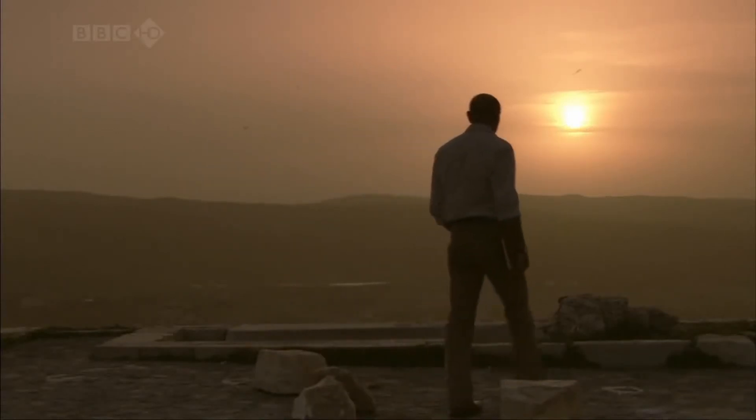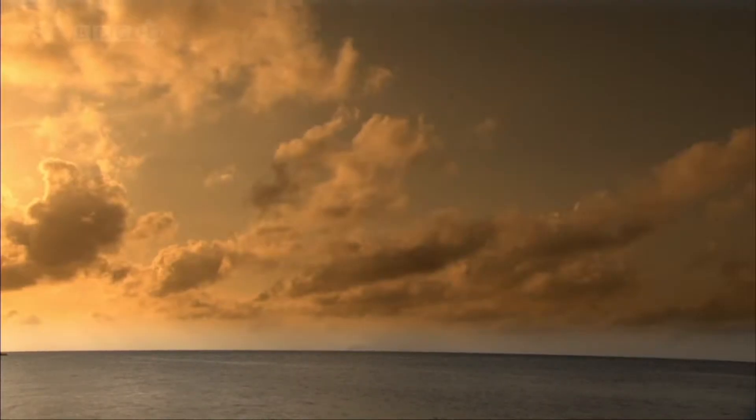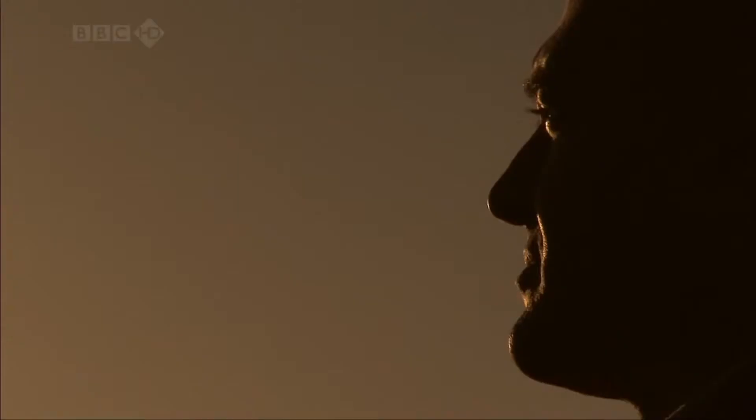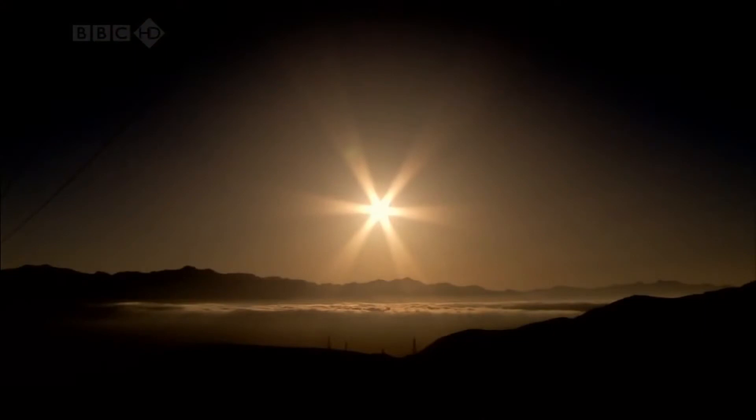First, he had to find a fairly high mountain, from the top of which he could see a flat horizon — in this case, the sea. What I love about this story is that with a few simple measurements around this small mountain peak, you can work out the size of the whole world.